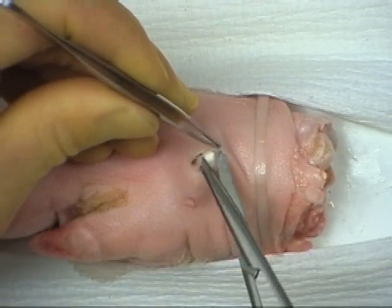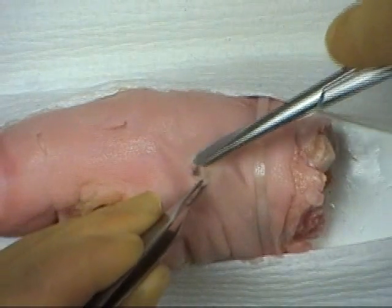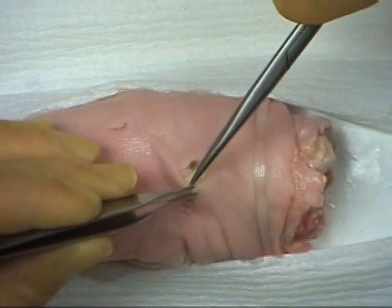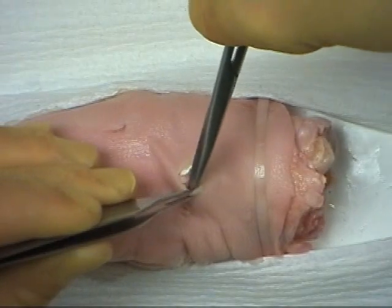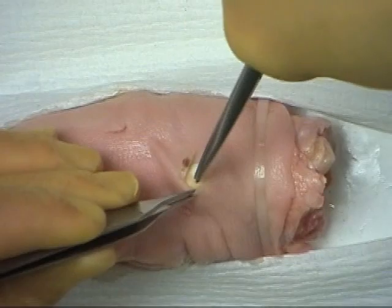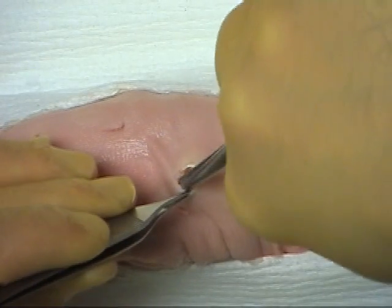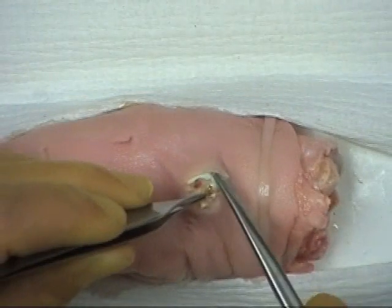Curved Mayo scissors are then used for careful lateral dissection. Care must be taken to dissect the surrounding tissue away without opening the cyst.